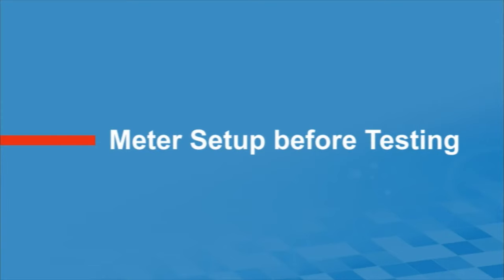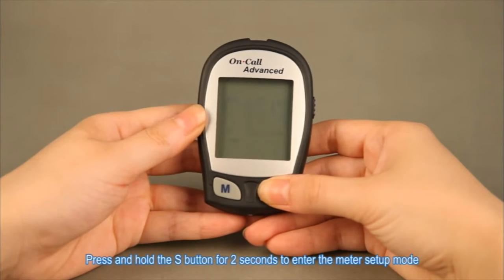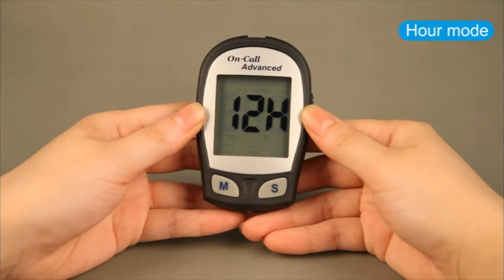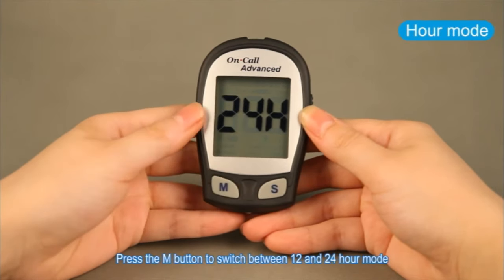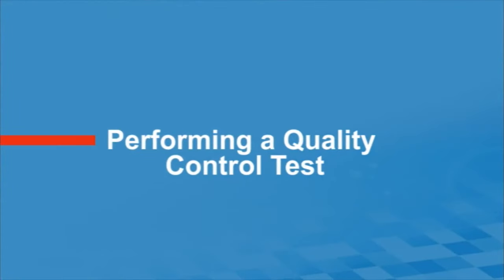The video says: 'Before testing, press and hold the S button for two seconds to enter the meter setup mode. The meter will automatically enter setup mode when turned on for the first time. Press the M button to switch between 12 and 24-hour mode, then press the S button to save your choice.' Okay, mmol — this is just a different machine, I know how to do it, it's just a bit different.